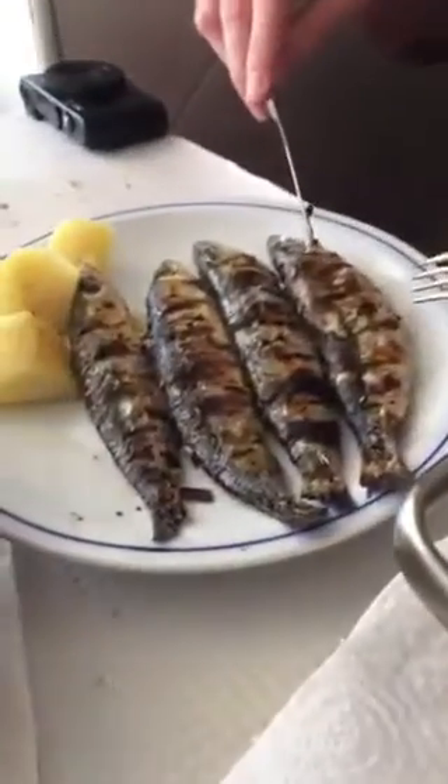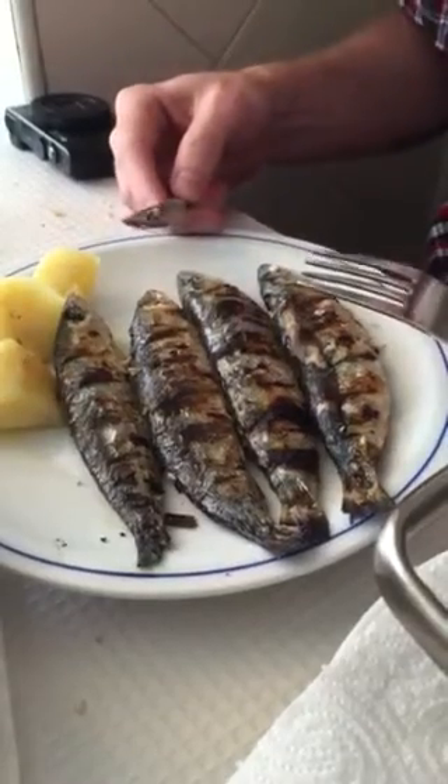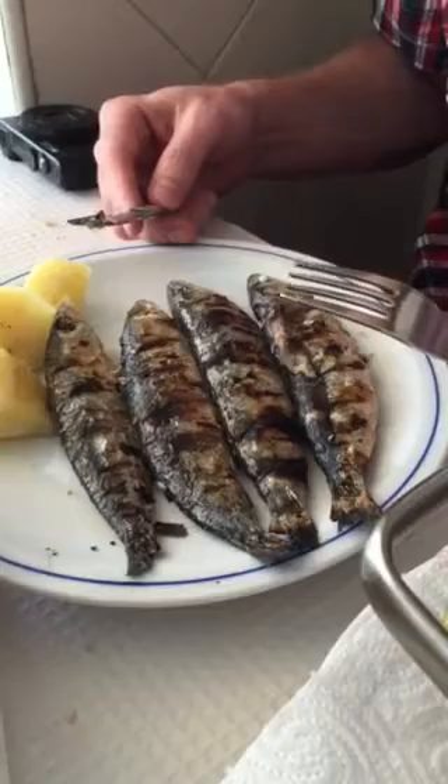Hey guys, one thing that happened to me when I was in Portugal for the first time was everybody saying eat those sardines — those grilled sardines are so great, and they really are. But if you take a look at these, they come whole. They haven't gutted the inside; they're the whole fish grilled on the barbecue. So one of my big questions was how the heck do you eat this without making a mess?